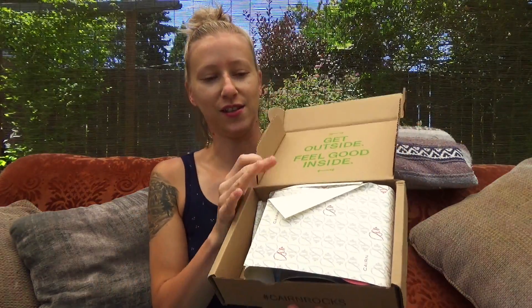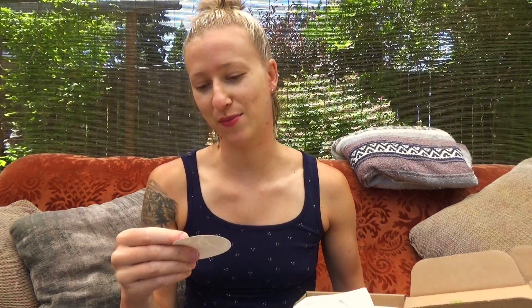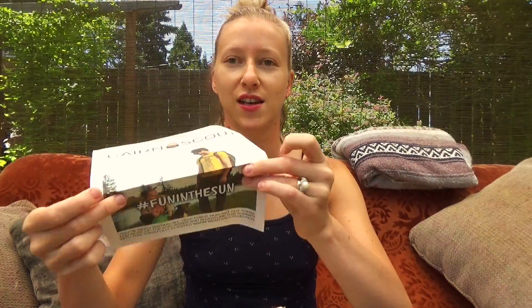There's the little Cairn insert. The quote says 'Get outside, feel good inside' — that's cute. This month's color appears to be red, based on the color of the cairn on the paper and the sticker. They always have a little color theme, which is cute. And then we have the Cairn Scout card with fun info about the products.